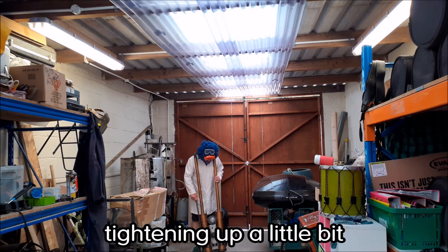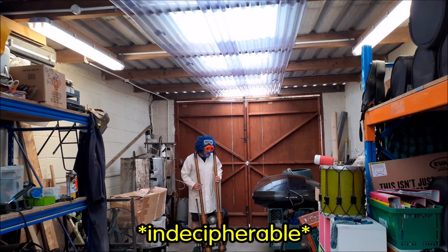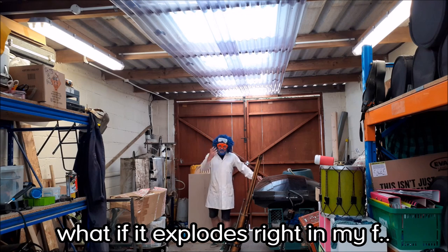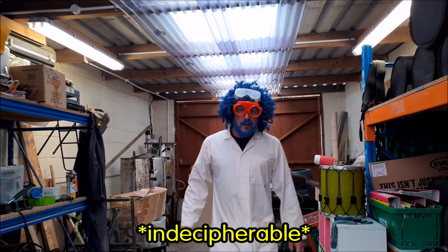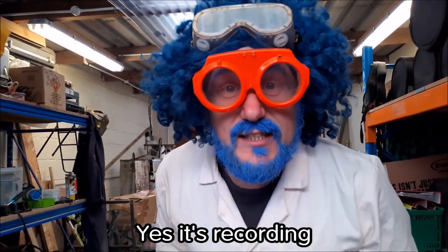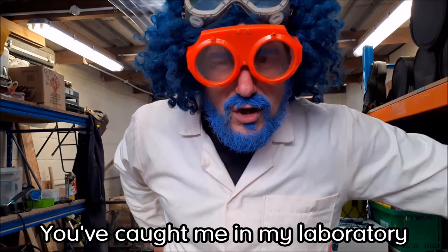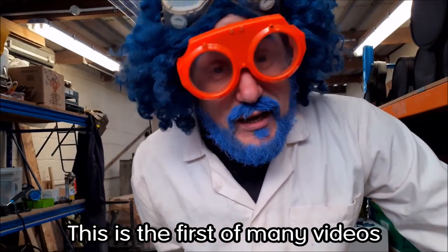Yeah, I think I just need to tighten it up a little bit. Do you have the adjustable spanner there with you? Under the radio waxing machine... I'm not going to look under there, what if it explodes right in my... Shhh, I think we're recording. Hello? Yes, it's recording. Sorry about that, everybody at home. It's Professor Pompenickel here. You caught me in my laboratory. This is the first of many videos, I hope.